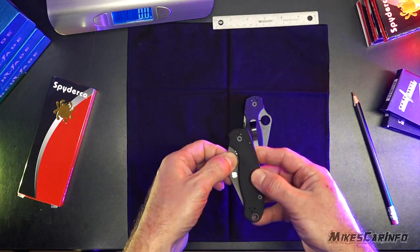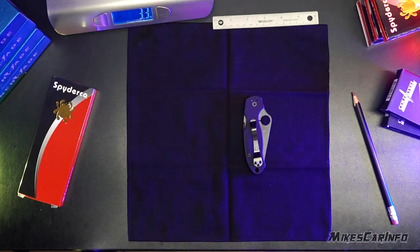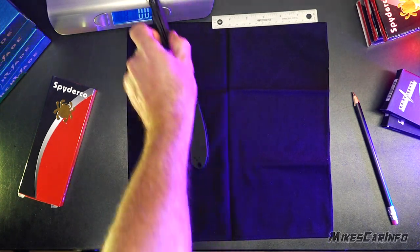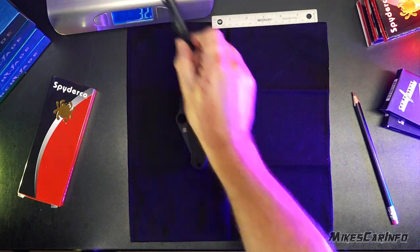Let's look at the weight first. The weight of the real one is 3.3 ounces. The weight of the fake one is about 3.2 ounces. Not a huge difference in weight.